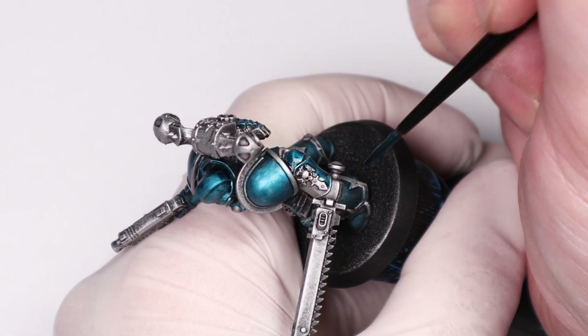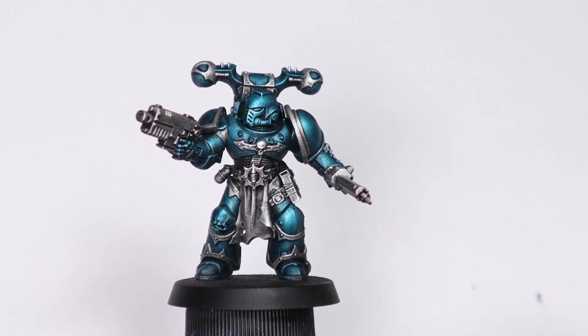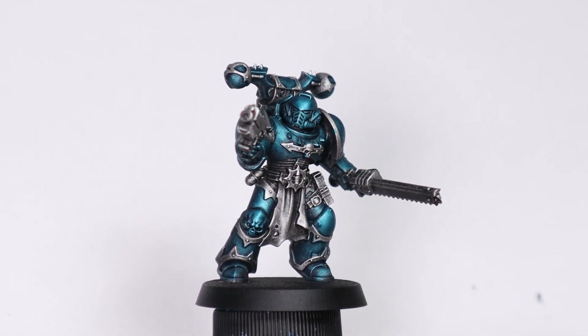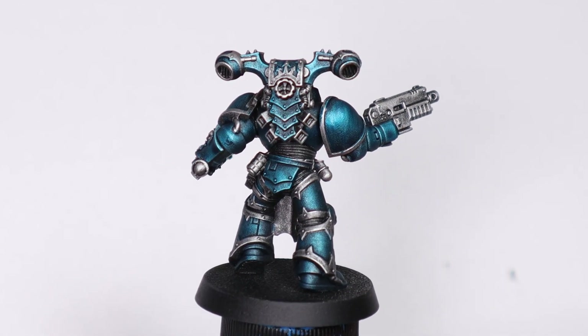With the main colour done, I think the mini is already looking pretty good for something so fast, and it's also quite fun to paint this way as a nice change from more traditional acrylics — the way the paint just kind of runs over the model and you're colouring it in is actually very cool.